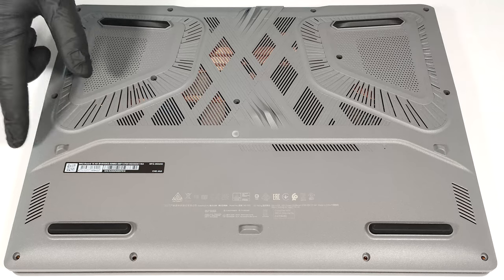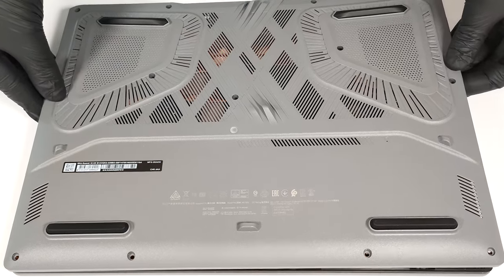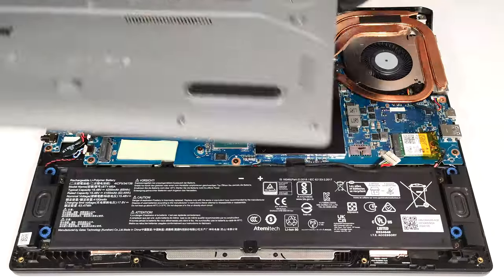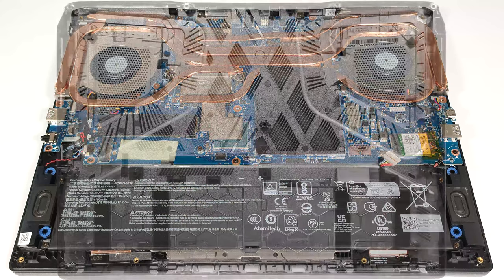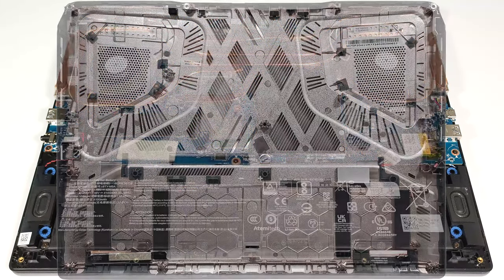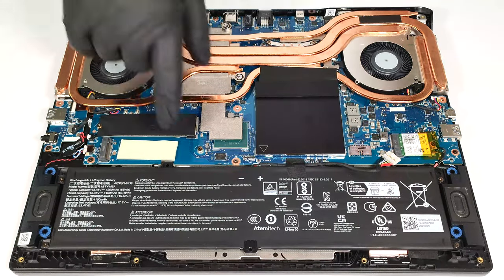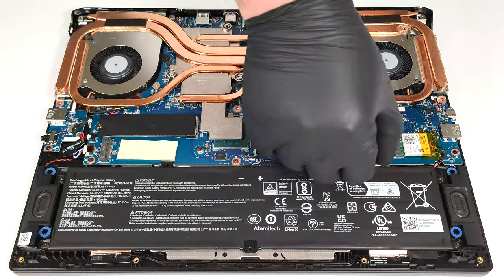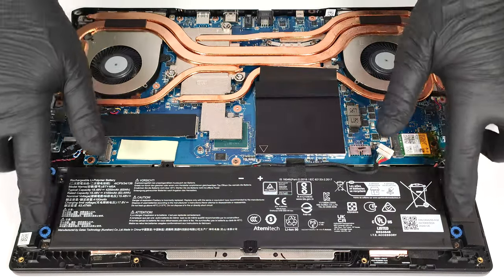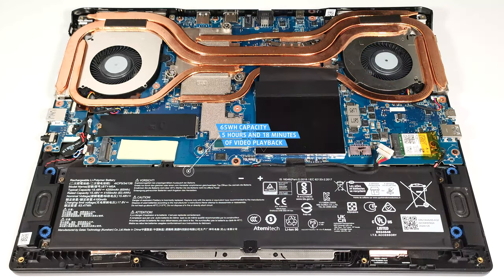Lift the panel on the right and slide it to the left where the audio jack is. This notebook has a 65-watt-hour battery. If you want to remove it, detach the connector from the motherboard and undo the four Phillips-head screws that fix the unit to the chassis. The capacity is enough for 5 hours and 18 minutes of video playback.